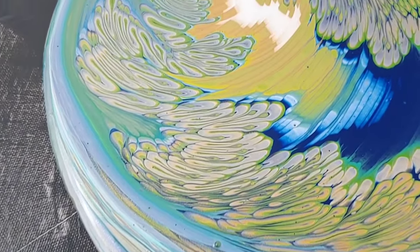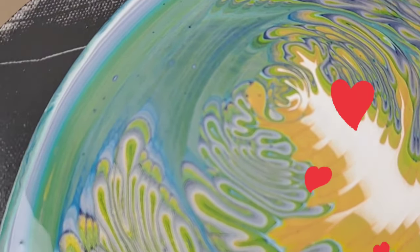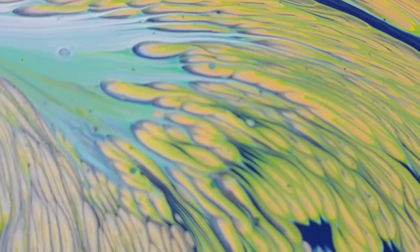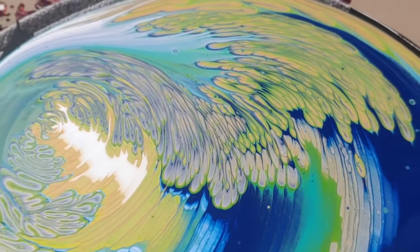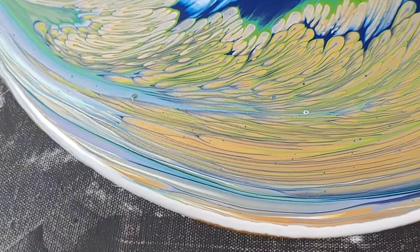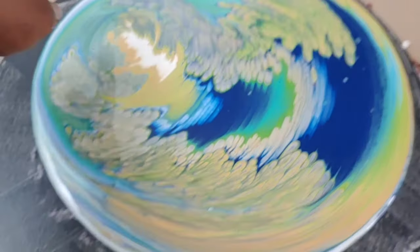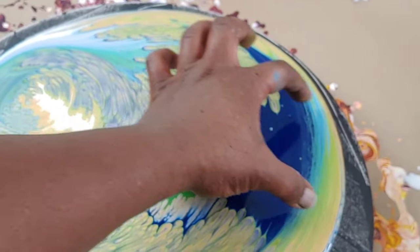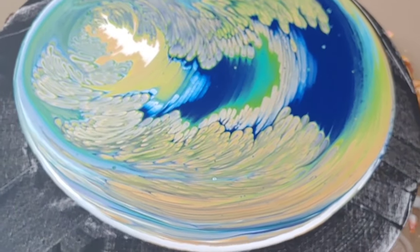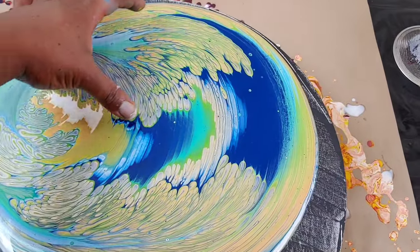We have some gorgeous rings, fingerlings, and all that good stuff. I even like my center, though not sure we're going to keep it. Check out that gorgeous, just gorgeousness — a lot of gold, even though I didn't put a lot in the bottom of my cup. I want to get rid of this outer ring. I think we're going to tilt this part off first, stretch some of this over here, and then work this area.